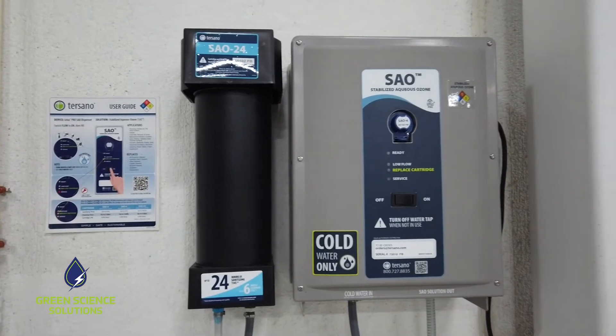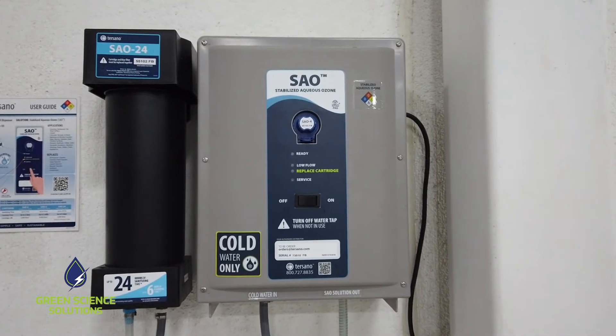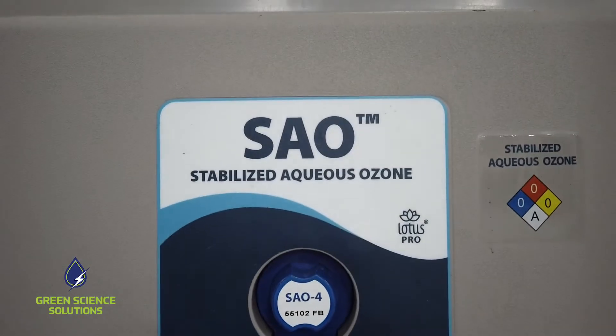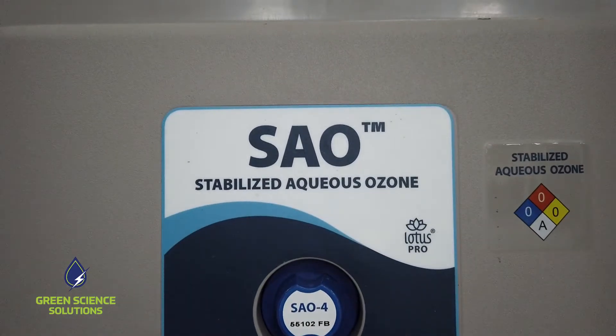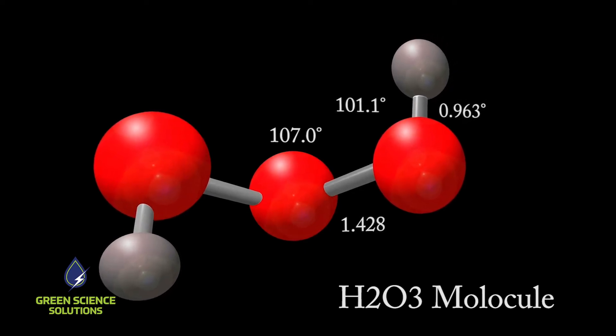Hi, I'm Jake from Green Science Solutions. This is a Stabilized Aqueous Ozone or SAO dispenser from Tursano. This dispenser is an on-site, on-demand generator of Stabilized Aqueous Ozone, which is H2O3 — water with an extra oxygen molecule.